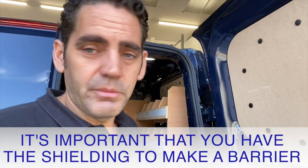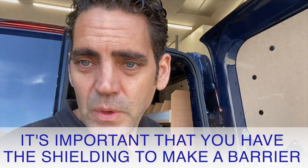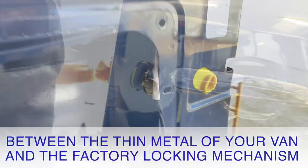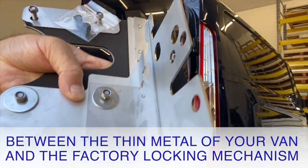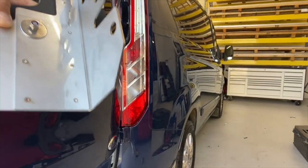I'll show you this fitted and show you where it goes inside the door. It's really important that if somebody pokes a hole through the back of the van, you don't want them getting at your latch mechanism — you want a shield barrier in the way of them getting into the van and popping your door open.